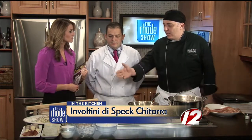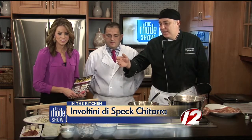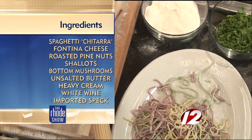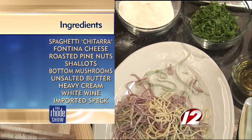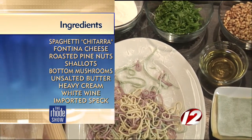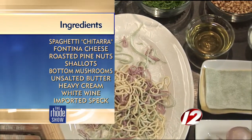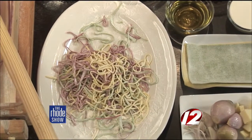So today we're going to make involtini speck, which basically is made with homemade pasta and some shallots, fontina cheese, pine nuts, and mushroom. We're going to feature this dish made with three different kinds of pasta. So what do you have here? They're all different colors, obviously. We got the red beets spaghetti, we got the regular one made with egg, and also some spinach spaghetti. Egg, spinach, and beets — it sounds like a great combination.